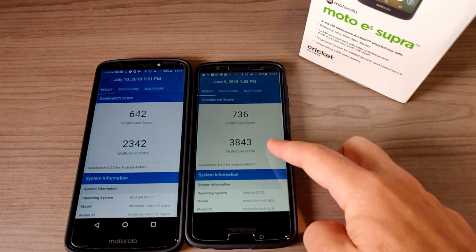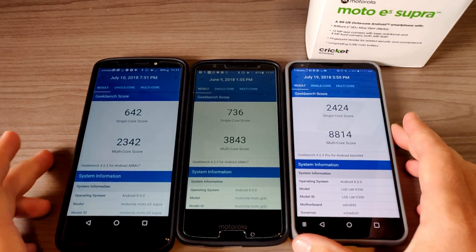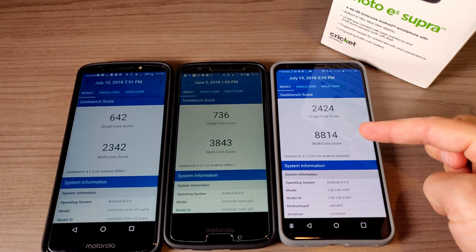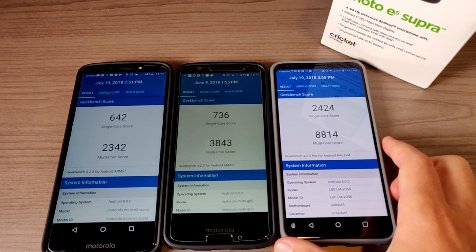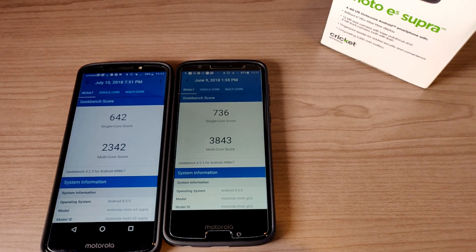Both the E5 Plus and the G6 have three gigs of RAM. And here's what a flagship phone looks like in terms of Geekbench scores — the LG V35 ThinQ has nearly double the Geekbench score, and the single-core score is significantly faster. That device is rocking the Snapdragon 845 processor.